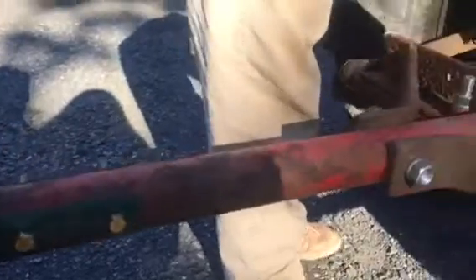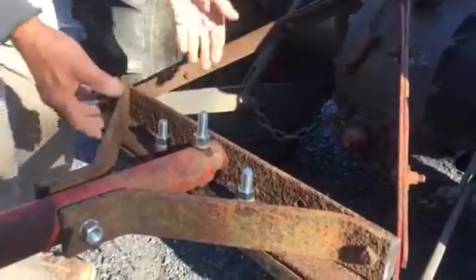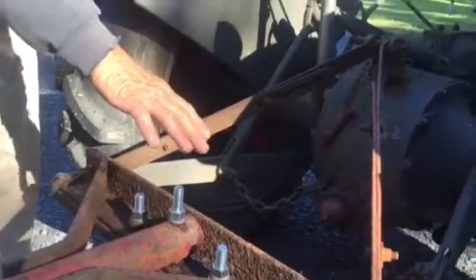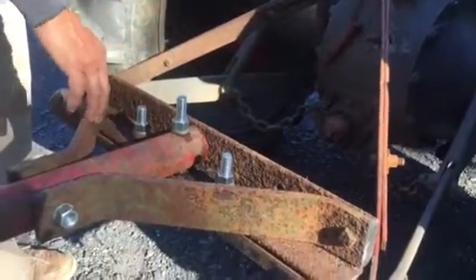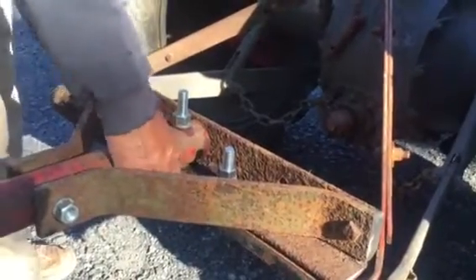These should have stays on them so that when you stop, this piece doesn't come up, because there's no down pressure on the 2N. You have to have something to stabilize it from coming up.